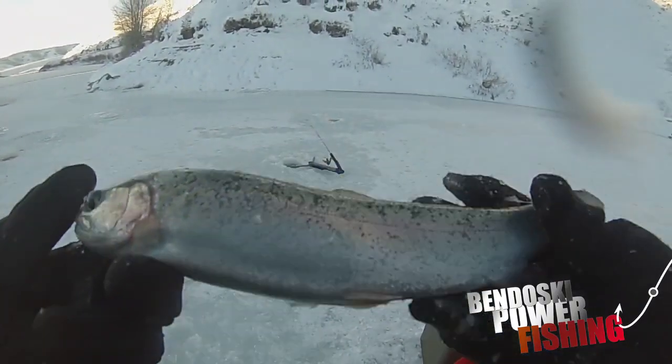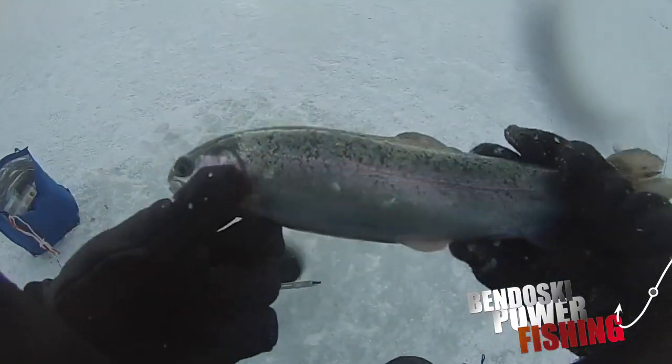Nice little rainbow here - little ones, we'll toss them right back in the water.